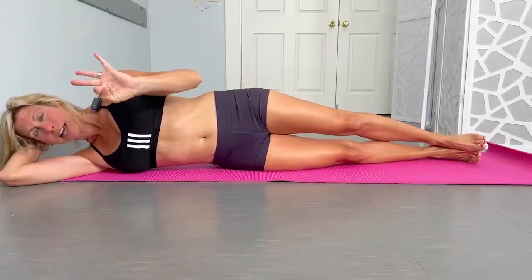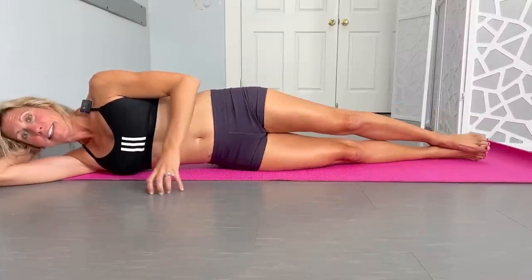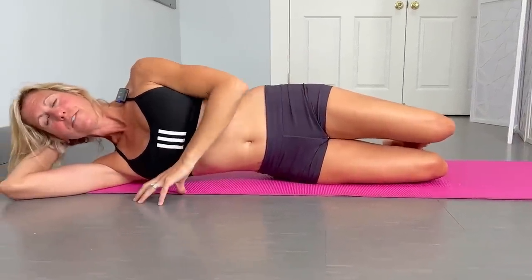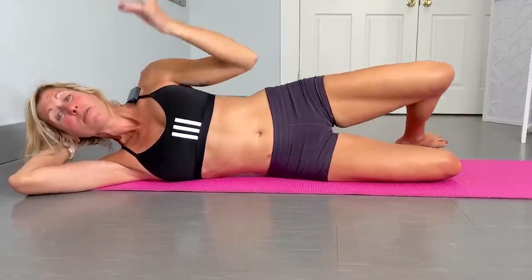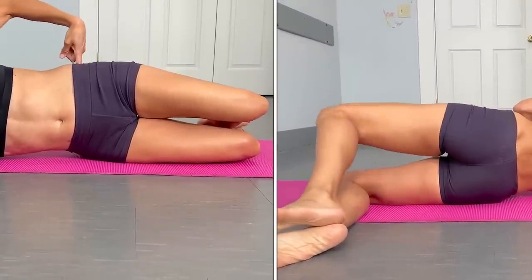Sometimes people get that position totally perfect, but when they bend their knees, they lose it. Really try to stay in that nice straight line. Then bend those knees without moving your hips — feet stay glued together and lift that top knee up. Where I see people go wrong here is trying to get more motion by rolling backwards. Now you're not really activating those muscles and you're causing a twist in the spine. It's okay if it's even just a tiny small motion — you should feel it right there in the side glutes.